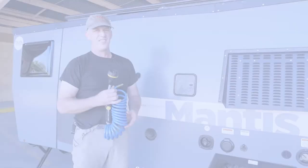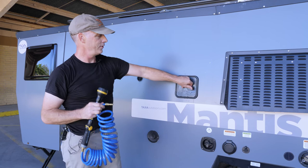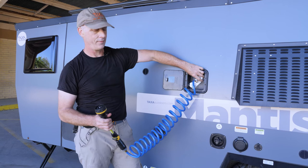To use your exterior shower, take your shower wand and hose, open this door — there's a quick disconnect fitting here — and push it in the center until you hear a click. If you're attached to city water at your campsite, you already have water pressure. If you're boondocking or off the grid, you need to turn on the 12-volt water pump inside, but after that you have hot and cold water. You can also turn the water on and off here.